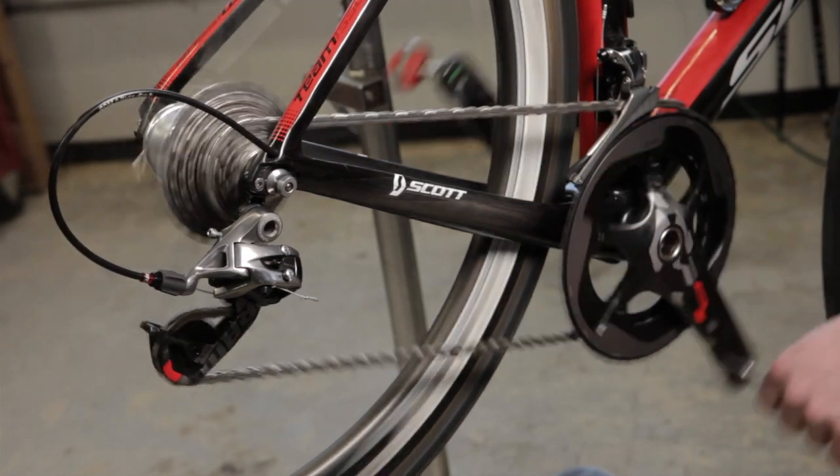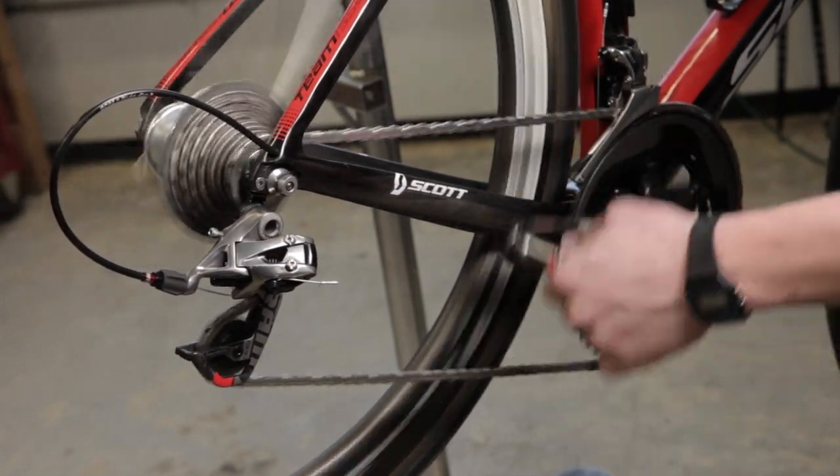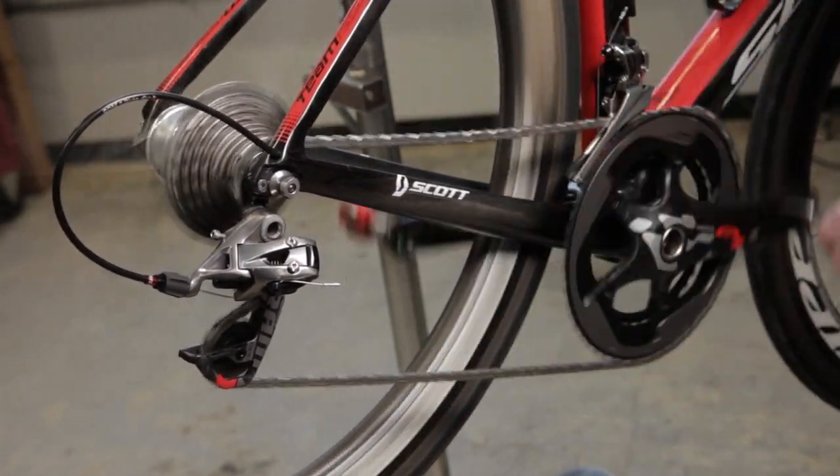The SRAM Yaw Front Derailer was designed to operate in a system. To function properly, you need to make sure to use the SRAM X-Splied R chainrings, SRAM chain, and the SRAM Red Shifters found in the new SRAM Red Group. To achieve optimal performance, you must follow the instructions completely. This video only serves to highlight key differences in the Yaw Front Derailer technology, installation, and setup.